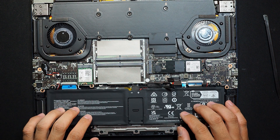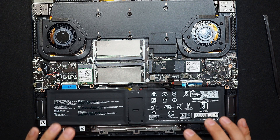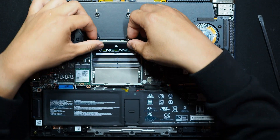To remove the battery, I can see six screws in total. You can undo them and remove it. And now I am installing my new memory modules.